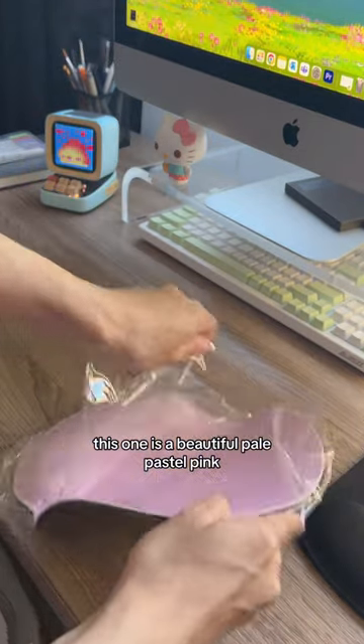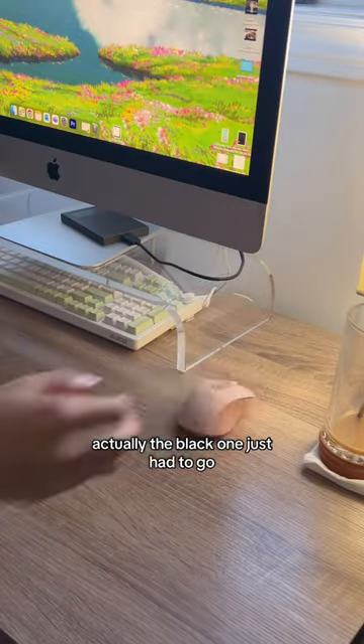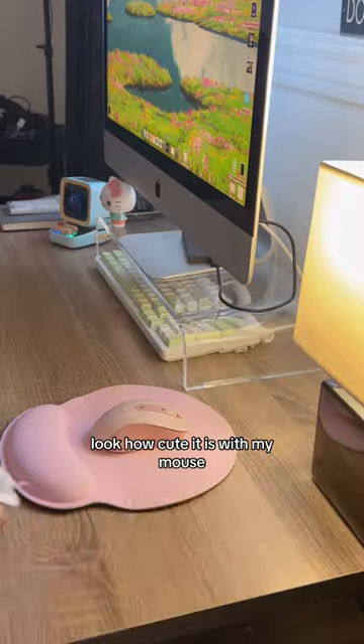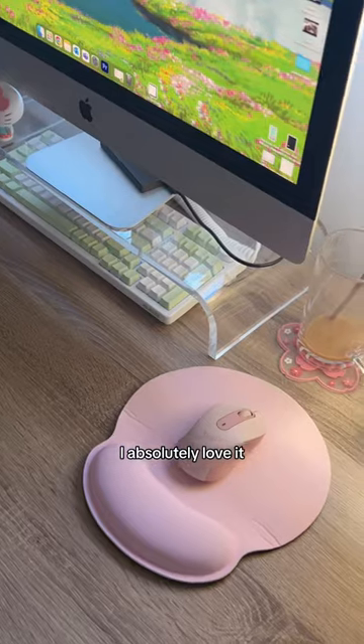The second package is a beautiful pale pastel pink desk mat, or mouse mat actually. The black one just had to go — it was killing the vibes. I love the pink on pink. Look how cute it is with my mouse, the pink Logitech mouse we got in episode one. And look how cute the coaster looks now. I absolutely love it.